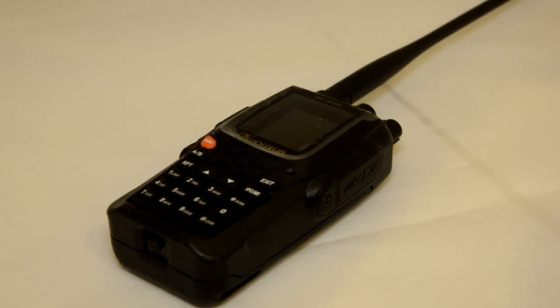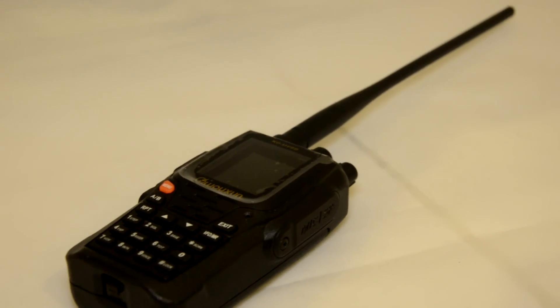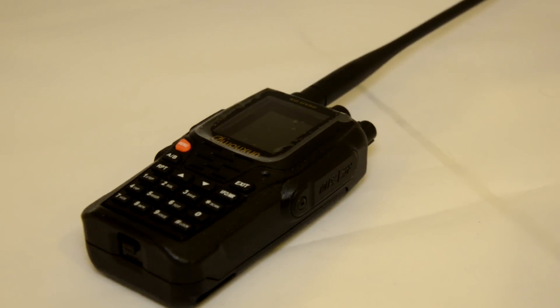Is there anything I don't like about this radio? Personally, I think the antenna is far too long. If you just pan to the right you can see — I personally don't like the length of the antenna. But it does work well.